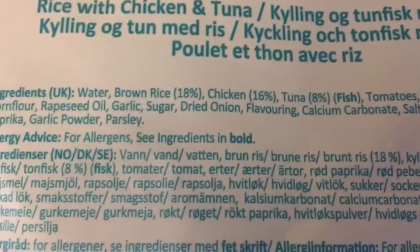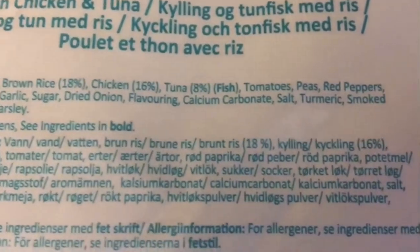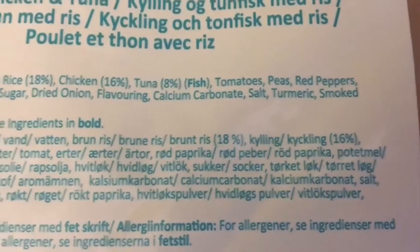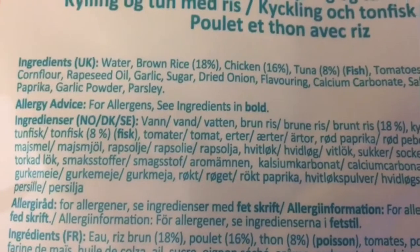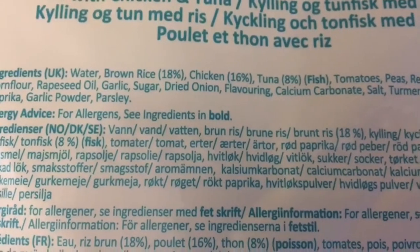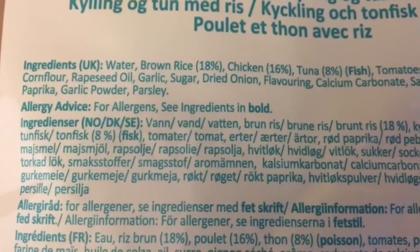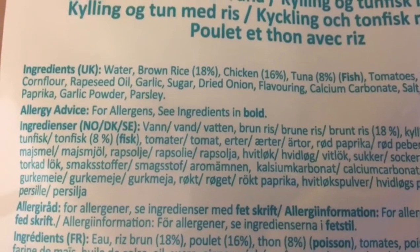I'll read the ingredients: water, brown rice, chicken, tuna, tomatoes, peas, red peppers, corn flour, rapeseed oil, garlic, sugar, dried onion flavouring, calcium carbonate, salt, turmeric, smoked paprika, garlic powder, and parsley.